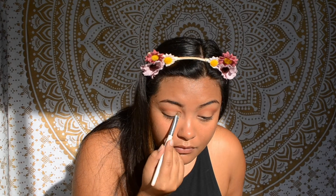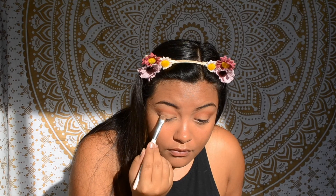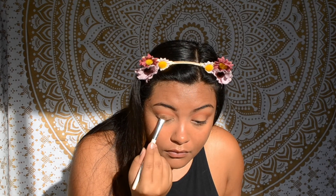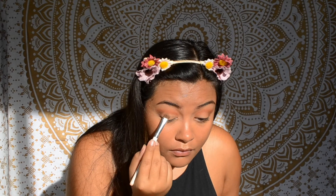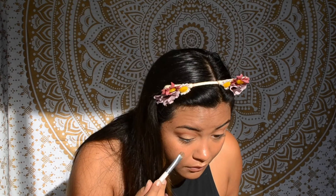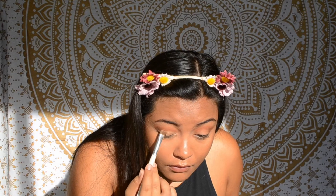Next I'm going to take a flat shader brush and use the gold eyeshadow in the Carli Bybel original palette and pack it onto the inside half of my lid below the crease. I'm not a fan of the matte shades in this palette — they're not super pigmented — but I love the shimmer shades and highlights so much. They're so beautiful by themselves or combined, and they're also super pigmented.